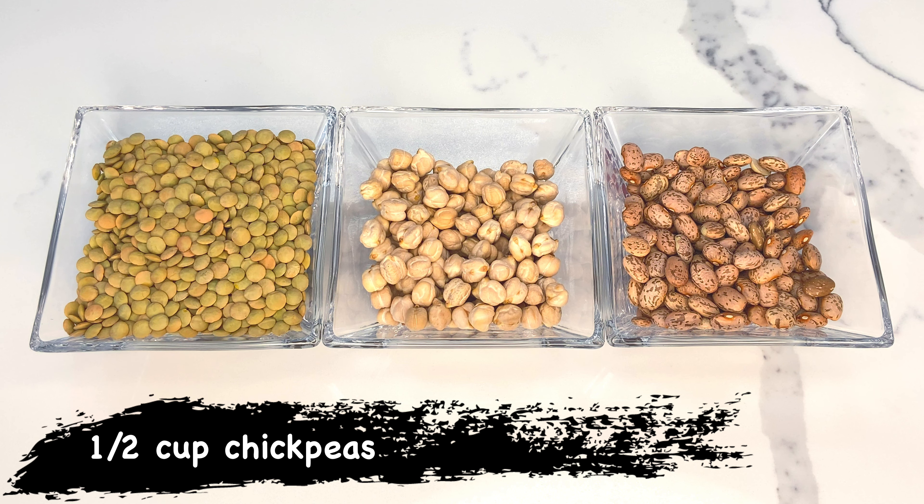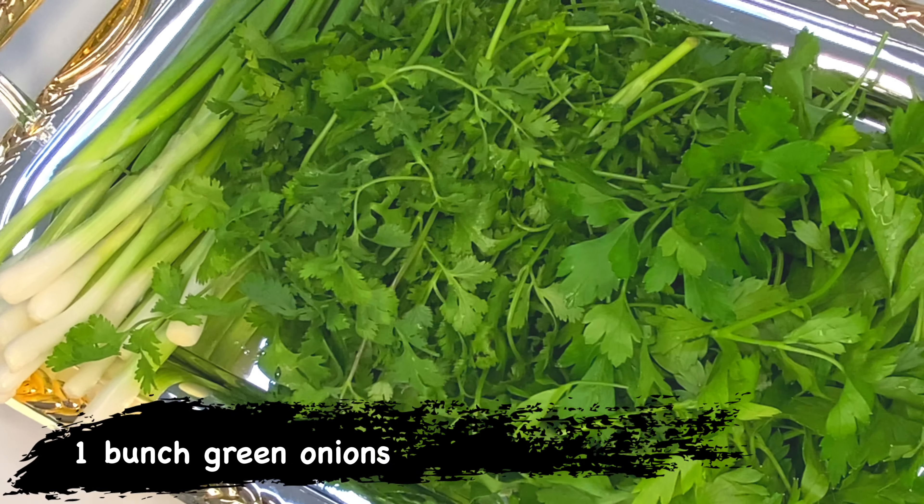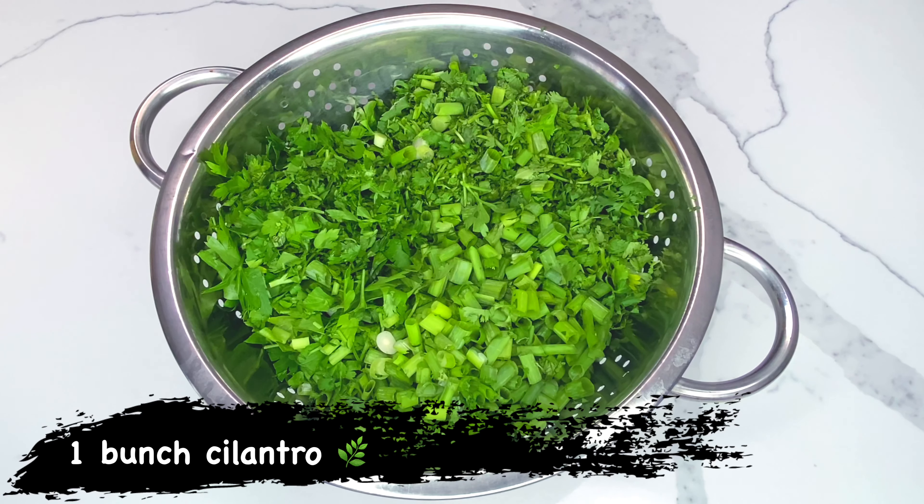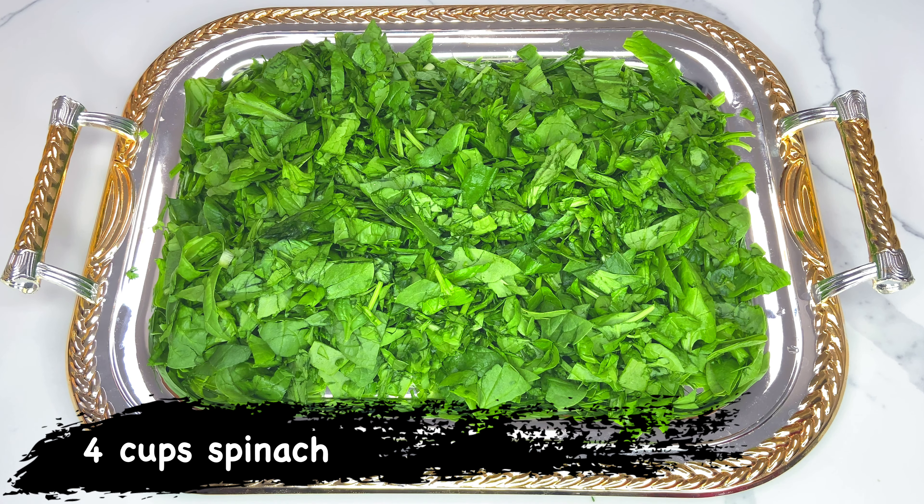half a cup of chickpeas, half a cup of pinto beans or red beans, one bunch of fresh green onions, one bunch of fresh parsley, one bunch of fresh cilantro, and four cups of fresh spinach.